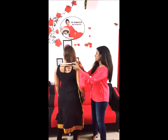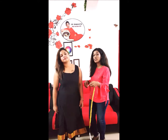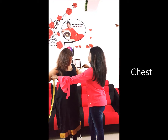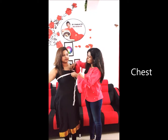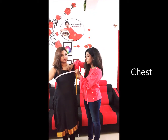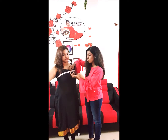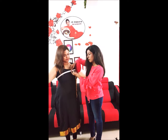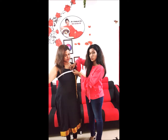And next is the chest measurement. Place the tape around your chest near the armhole. It shouldn't be too tight nor too loose — just leave a finger between the tape and your body. And that is your chest measurement.